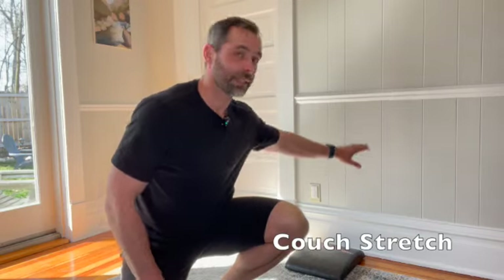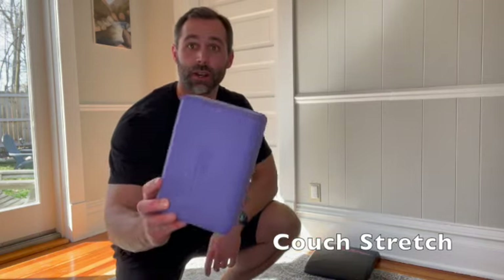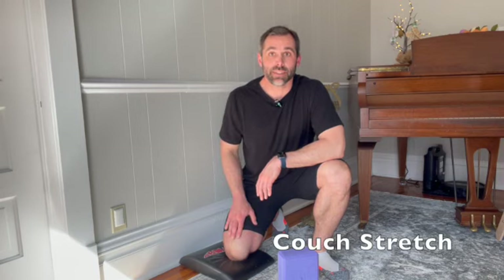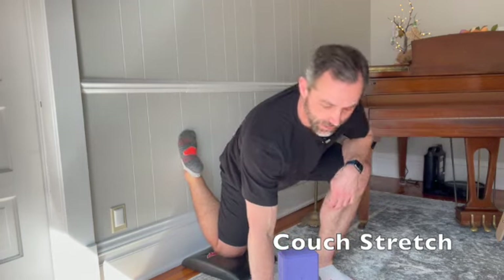For this drill you're going to need something solid like a wall. It may also be helpful to have some type of pad for your knee and a yoga block. To get set up, you're going to take your knee, drive it into the floor or into the pad, and bring your foot up against the wall.